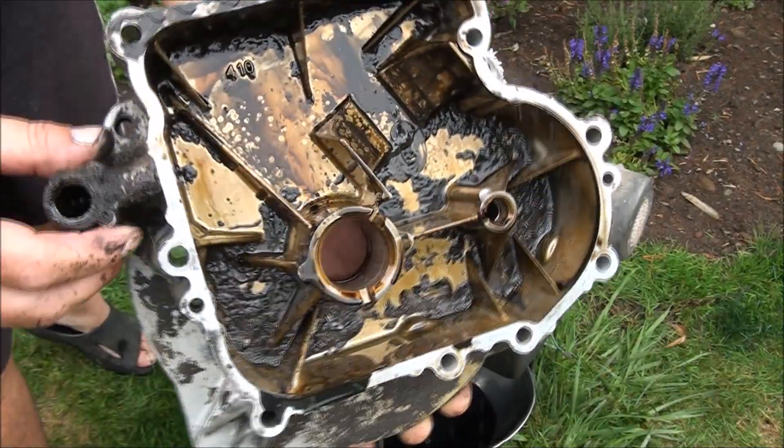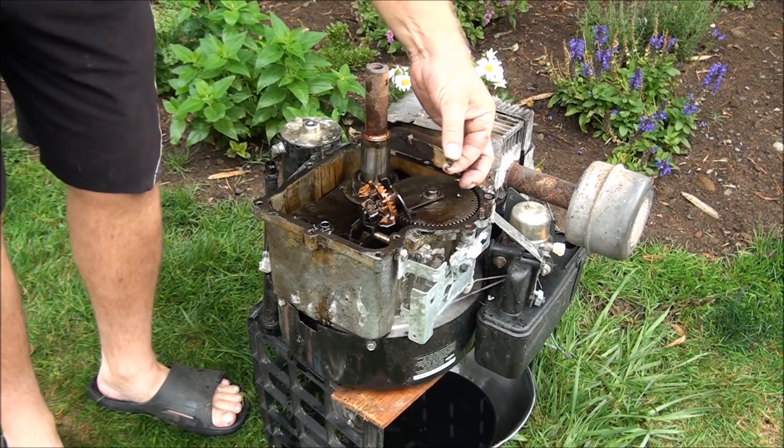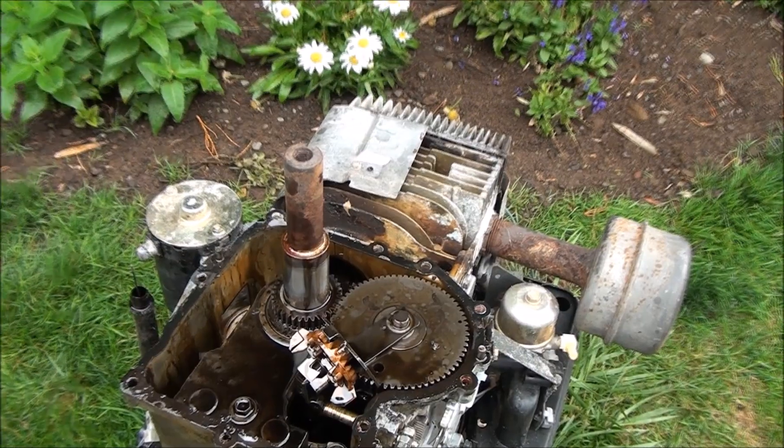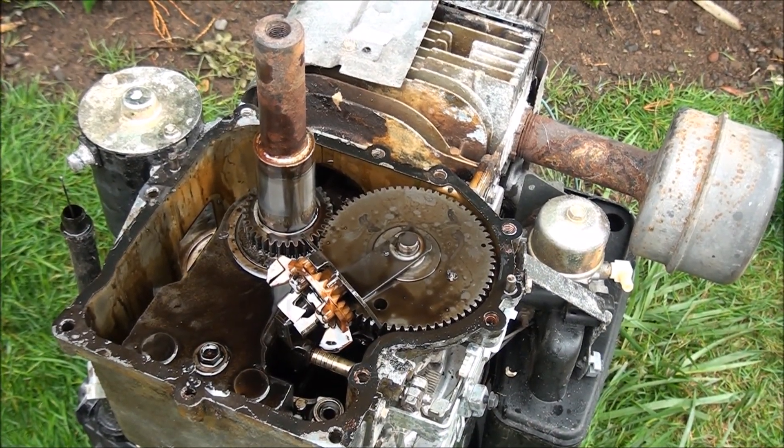We can definitely see some metal down in there. We have metal everywhere. Let's see if we can figure out exactly what let loose in here.